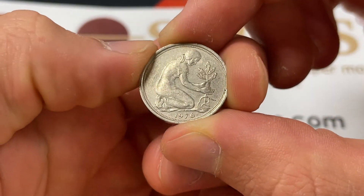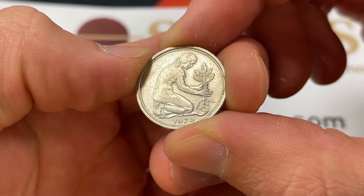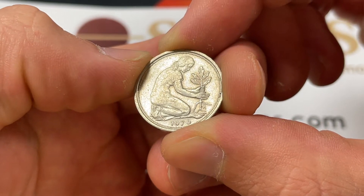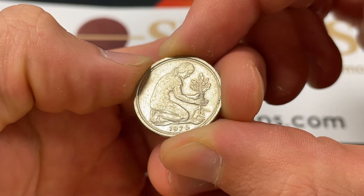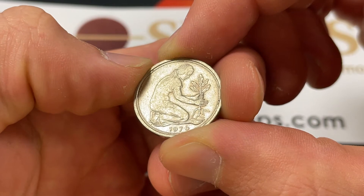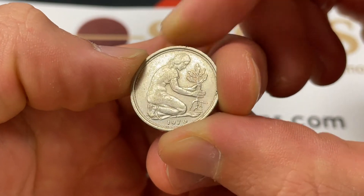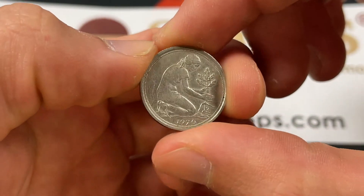This coin — we'll start on the front — shows a Trümmerfrau, which basically means a woman who is rebuilding Germany, as it was totally bombed and destroyed after World War II, after the Germans had lost the war.